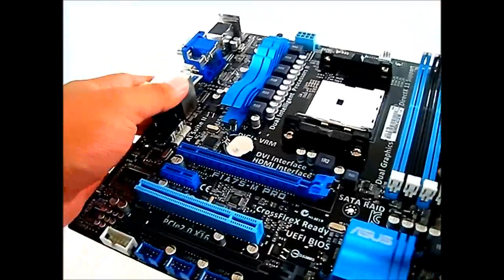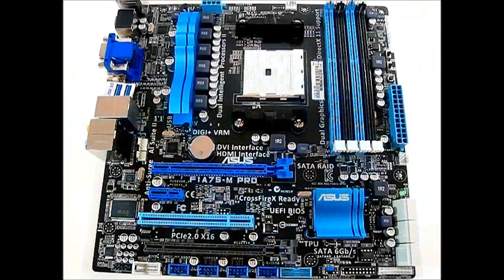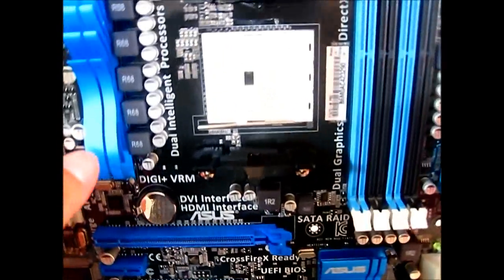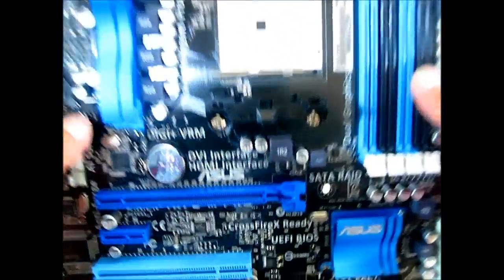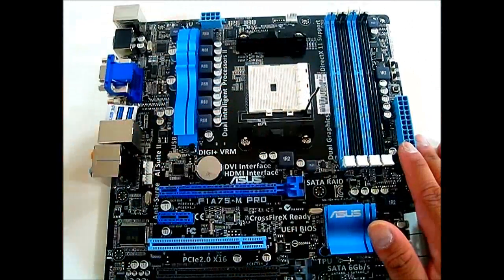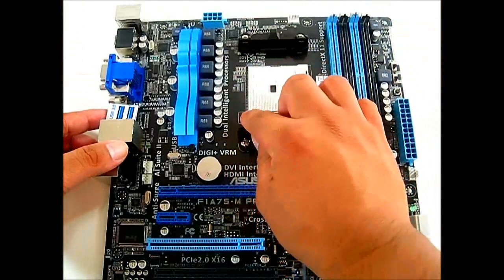Let's move the accessories aside and take a look at the motherboard itself — slowly pulling it out of the anti-static package. We now have the Asus F1A75M Pro out of the box. It is clearly a Micro-ATX form factor, 9.6 inches in length and width. Taking a closer look at the FM1 socket, it's slightly different from the AM3 Plus socket, but the installation process is the same: lift the latch, place the processor aligning the triangle on the upper left corner, and lock it in place.